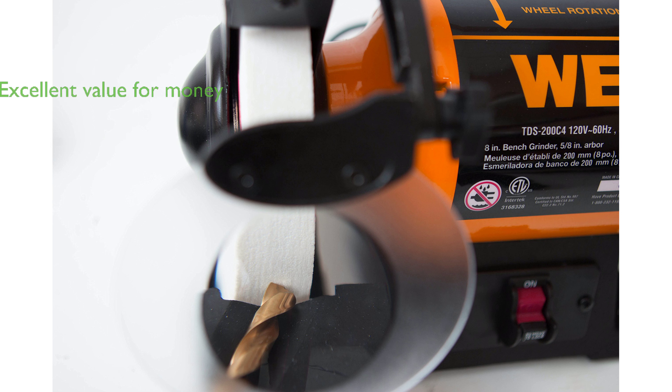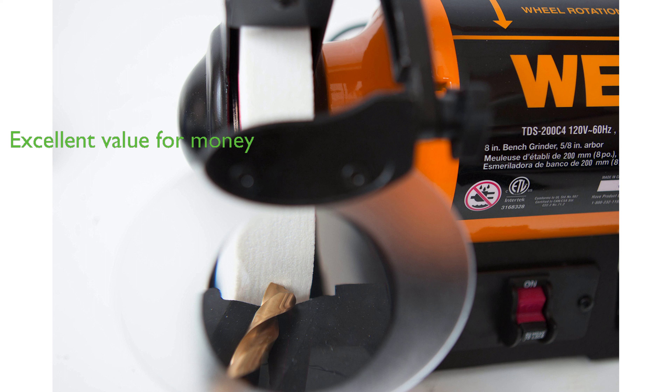Selling at a price of $112.6 and with 50 units sold monthly, the WN-BG4286 Bench Grinder offers excellent value for money.